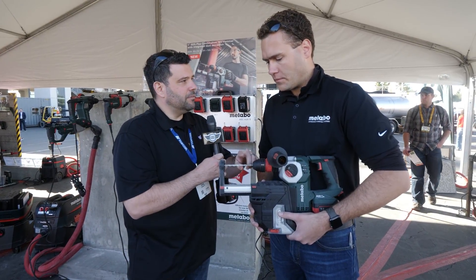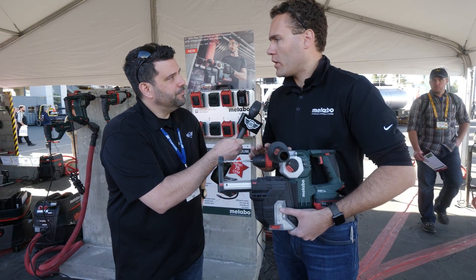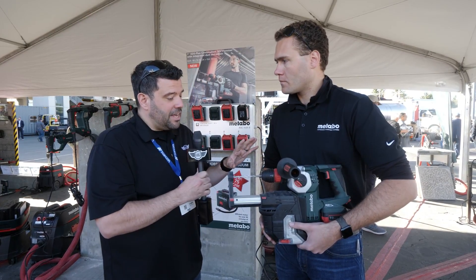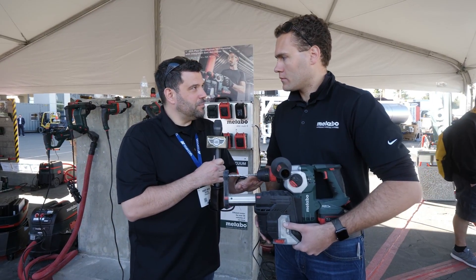What's the largest diameter bit we can use on this? The hammer has a one-inch capacity and the dust extractor goes all the way to five-eighths. Alright, so let's say we need a little more suction power than this.